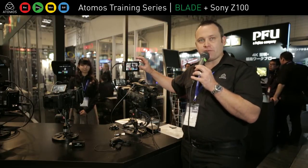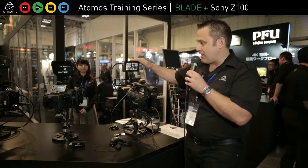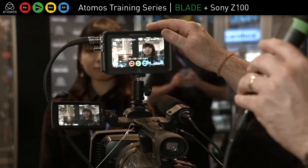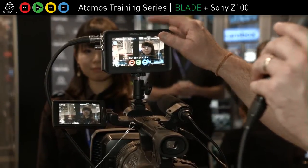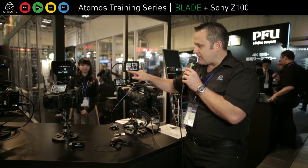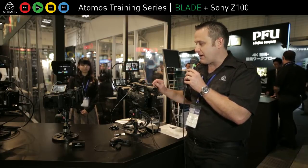But I'm recording to ProRes HQ 422LT or Avid DNX on the Samurai Blade. I'm using it obviously for a monitor solution, which is a beautiful monitor at 1280x720 and 325 ppi — the best, highest resolution video monitor on the market. So I've got my audio level meters here coming in directly from the SDI of the camera, coming from these mics.